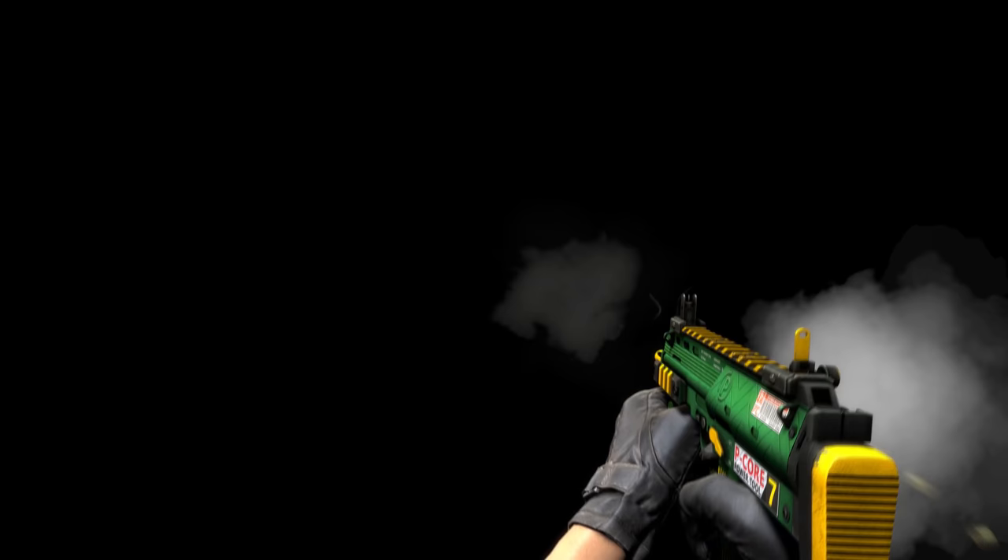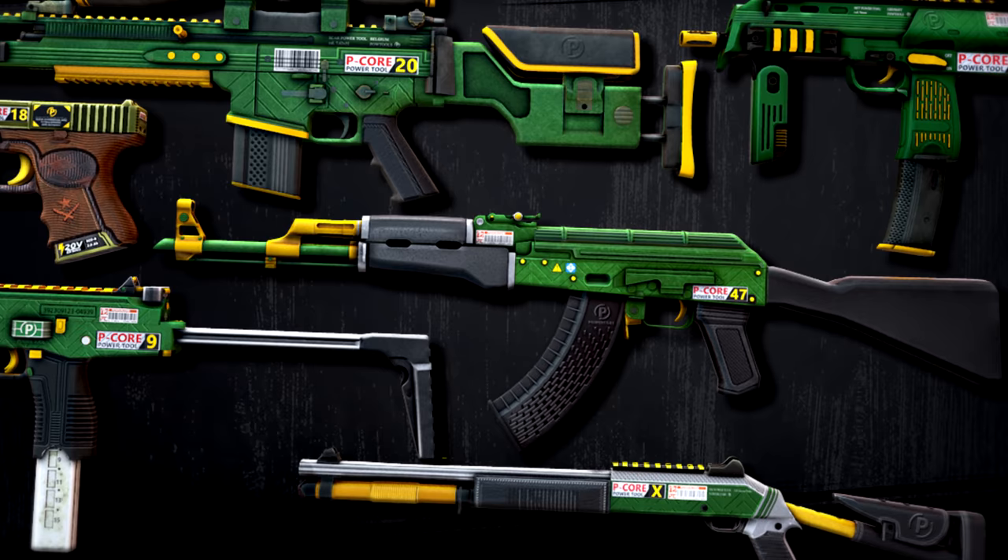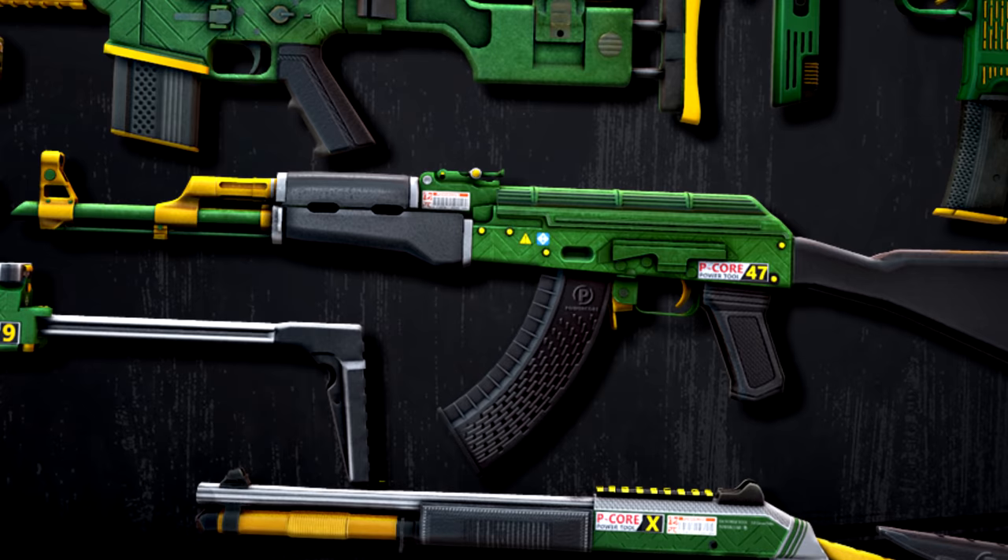The MP7 Powercore by Endrit is the second in this series to be accepted, the other being the Scar 20, which was featured back in the Gamma 2 case in 2016. The goal of this series was to transform their weapons into power tools. He took a bit of a break after the Scar 20, but then went on to make this MP7 design, as well as an AK-47, which is his personal favourite since there isn't yet a bright green AK-47 skin and he thinks it would fit into the restricted category nicely.